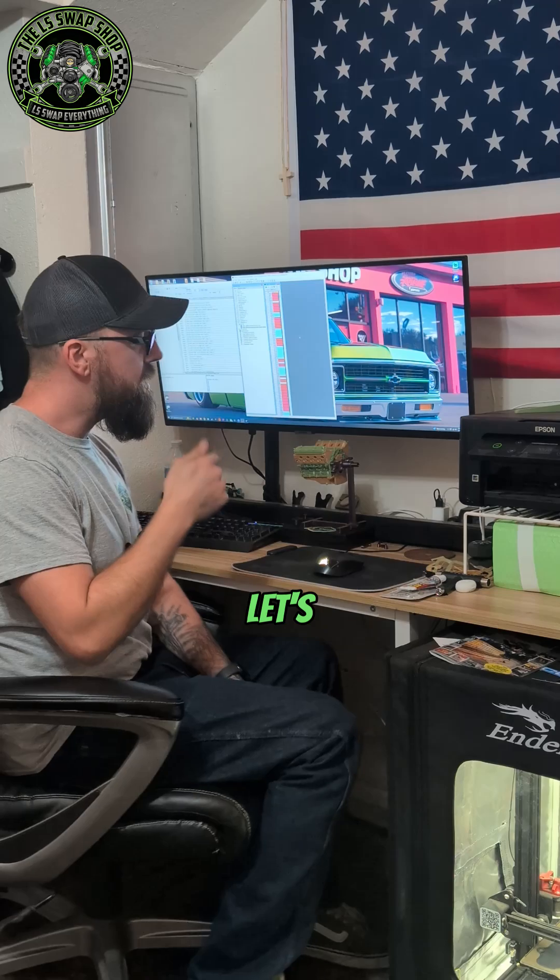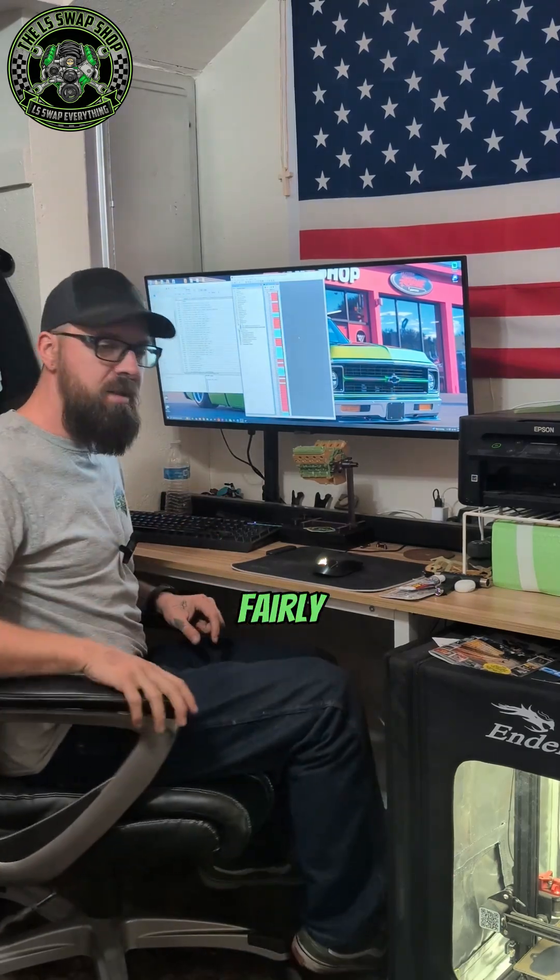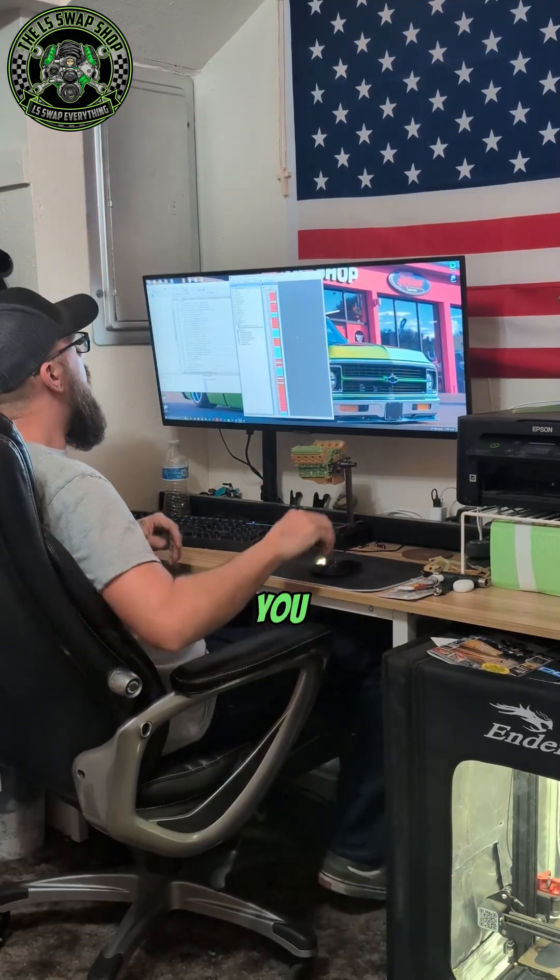Today we're going to be going over how to disable your rear O2 sensors on Tuner Pro. It's fairly simple and let me show you how.